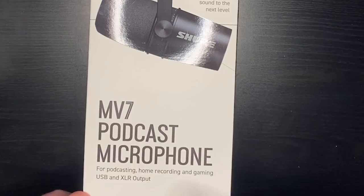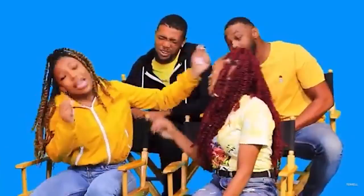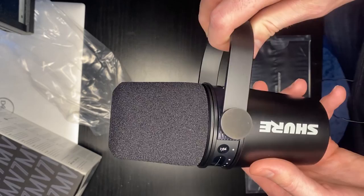We are going to be unboxing this MV7 podcast microphone — welcome to better sound. This is the actual mic part, comes in this nice packaging. This is super nice looking, you guys, look at that.